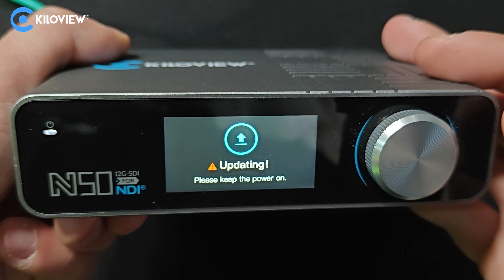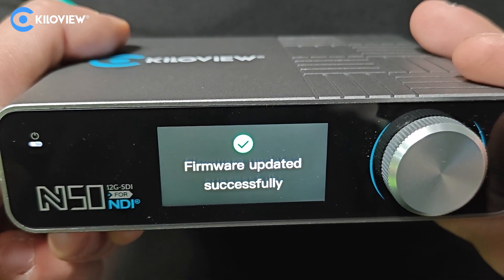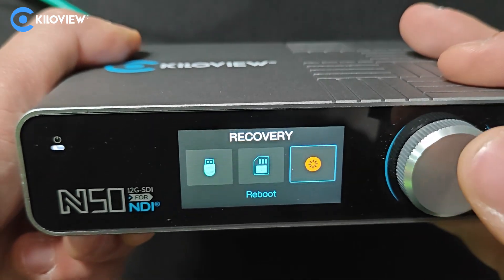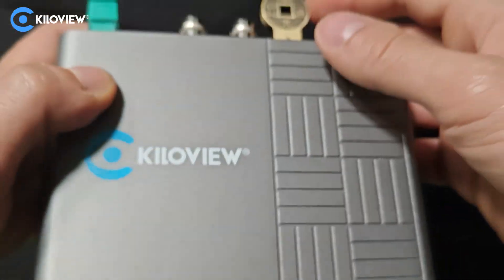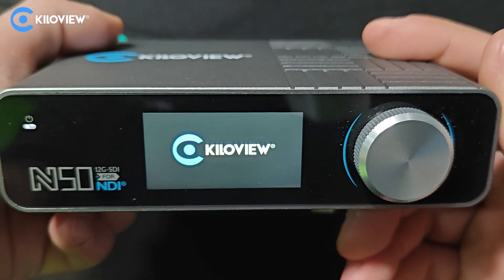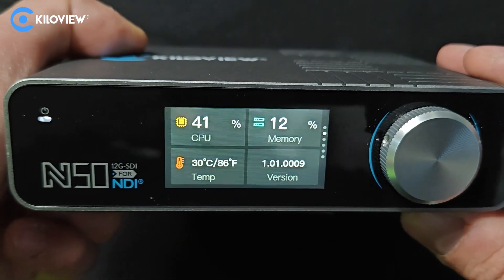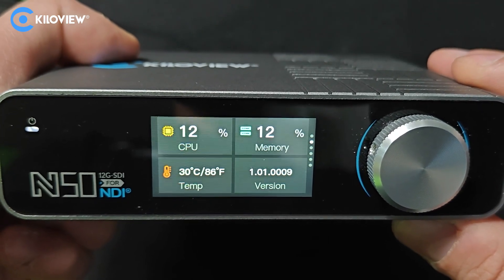Wait till the completion of it. Firmware updated successfully. Press the rotary knob once and press reboot. You can safely eject the USB drive and wait for the device to boot again. We have successfully updated the N50 as well.